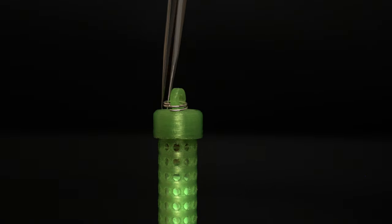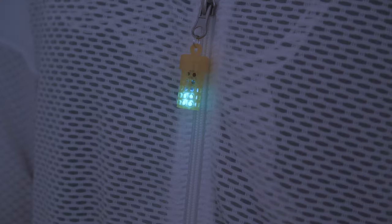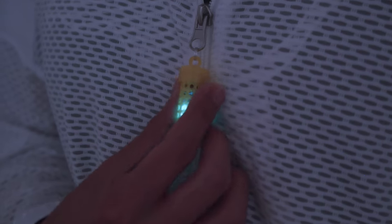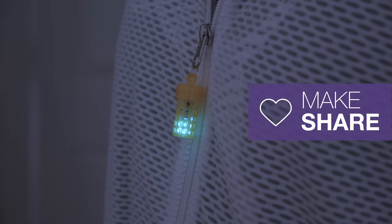Lastly, we added a split ring to the loop in the screw cap so they're nice and strong. We hope this inspires you to 3D print your own wearable accessories and try out some glow-in-the-dark powder. Thanks for watching, and be sure to subscribe for more projects from Adafruit!